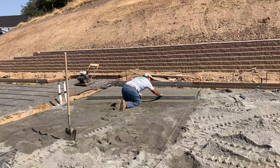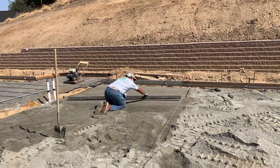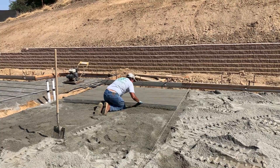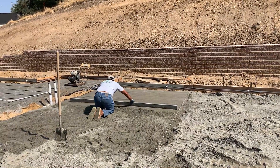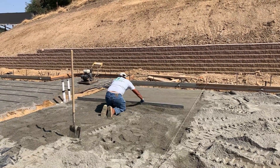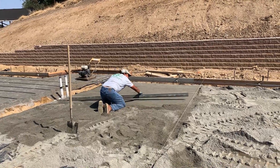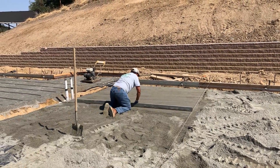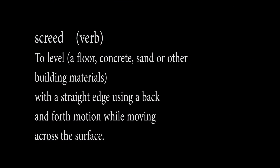What Steve's doing there is called screeding — that's s-c-r-e-e-d — and it's to make a flat line in ground material like sand or DG, decomposed granite, anything like that.